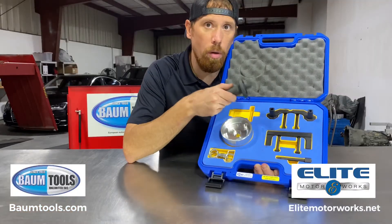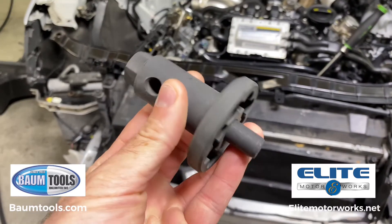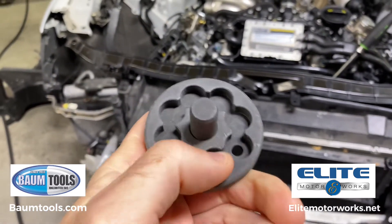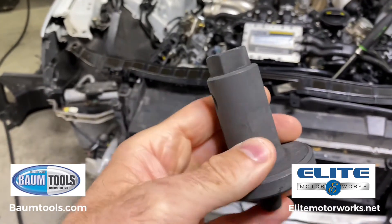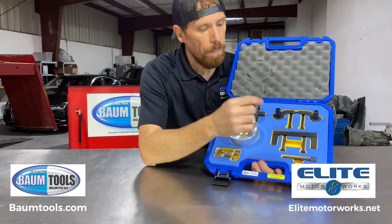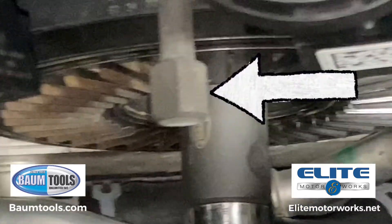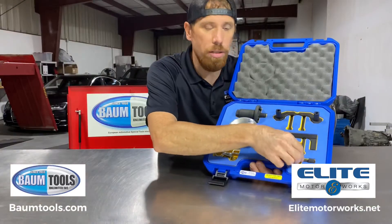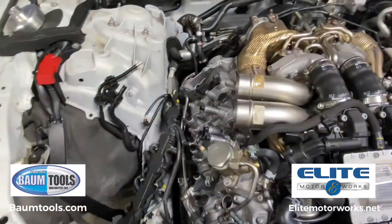Now if you need to rotate your crankshaft, that's what this tool is for. You can see the notches here — that fits perfectly in front of the hub and it'll turn your crankshaft so you can get the engine in the position that you need. Right here is your crankshaft holding pin. This screws right into the front and that locks the crankshaft down for you. Crankshaft is locked, so now we are locked at top dead center.